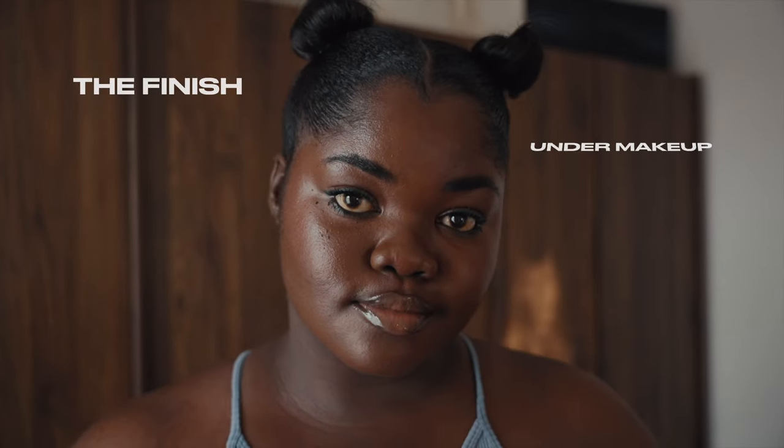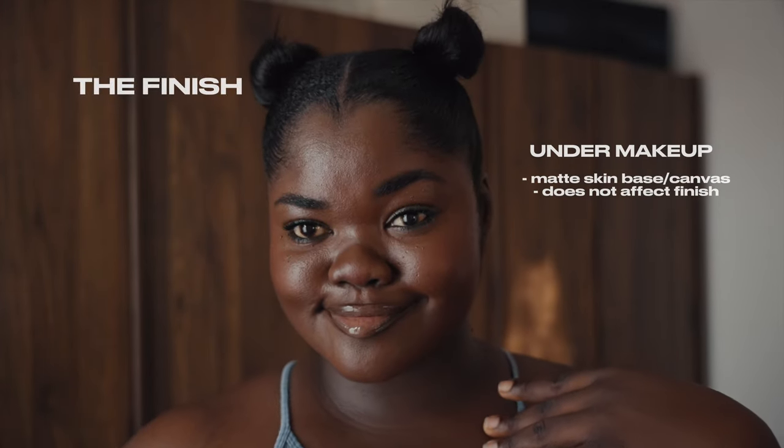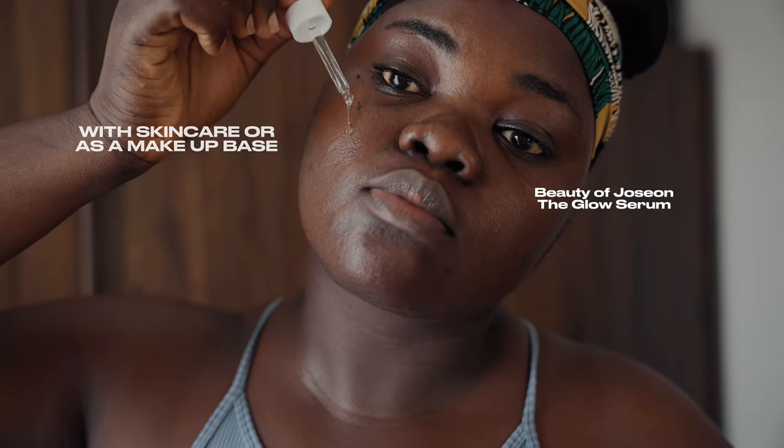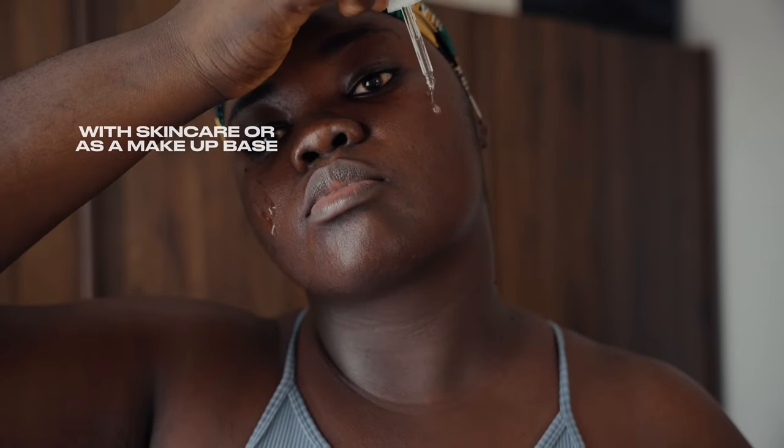I'm going to leave Ramon's review of the product in the description below if you're interested in the formulation. Over here I'm giving you a consumer perspective and we are not delving into the science and formulation. I applied this the very first day with very little skincare prior — washed my face, used a serum. When I pat it in or smooth it across my skin, it has this velvety feel and it does look matte.